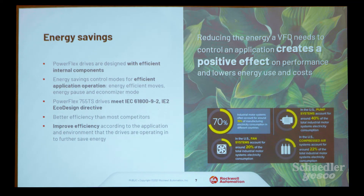It's been known for a long time that VFDs provide energy savings — so much energy is used with motors, fans, and pumps. The drives are now being built with even more energy-efficient components.